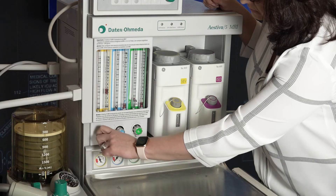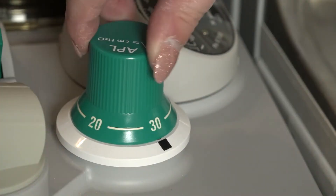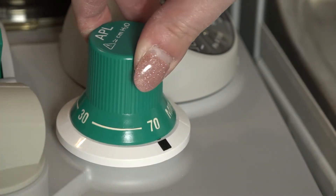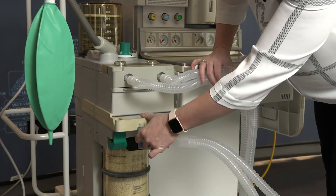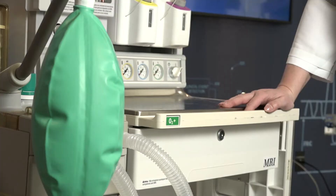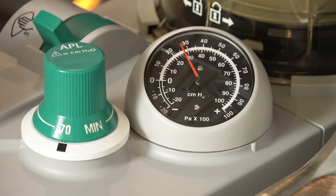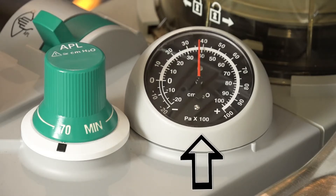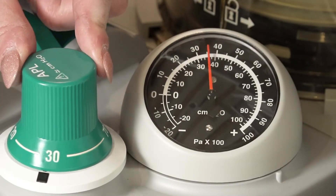Perform a leak check of the breathing system. Set all gas flows to zero. Close the APL valve and occlude the Y piece, using the occluder port underneath the handle. Pressurize the breathing system to about 30 centimeters of water pressure with the O2 flush. Ensure that the pressure remains fixed for at least 10 seconds. Open the APL valve and ensure that the pressure decreases.